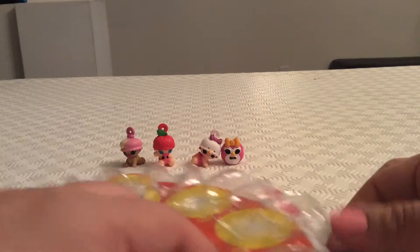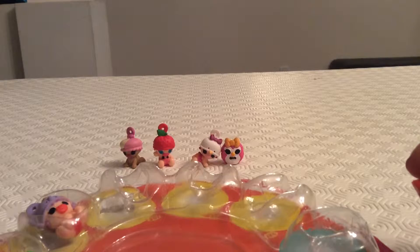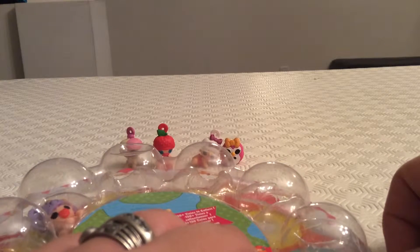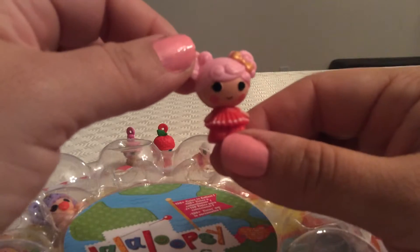Penguin is placed with the others, and our next character is Queenie P. Hart. Let's see — that's her name, Queenie P. Hart. She's got two pigtails, a very cute little red dress.